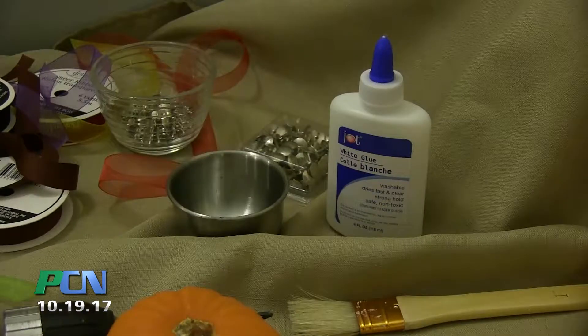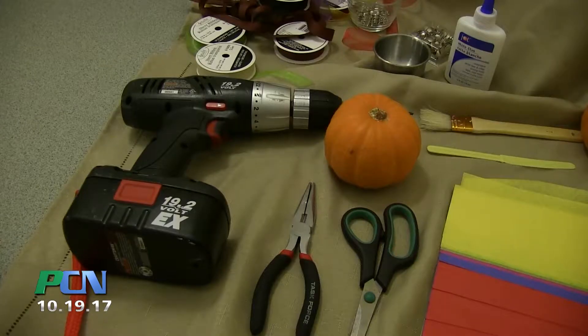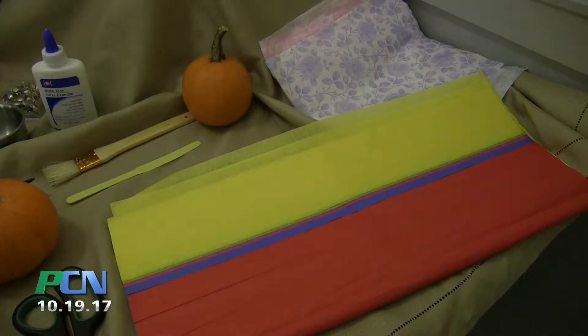You're going to need a few supplies: some lace, thumbtacks, school glue, a paintbrush, a plastic knife, a pair of wire cutters, a drill, scissors, tissue paper, and of course, pumpkins.